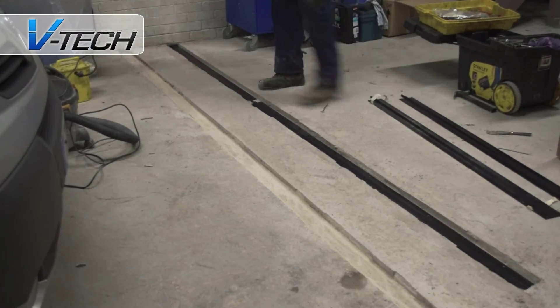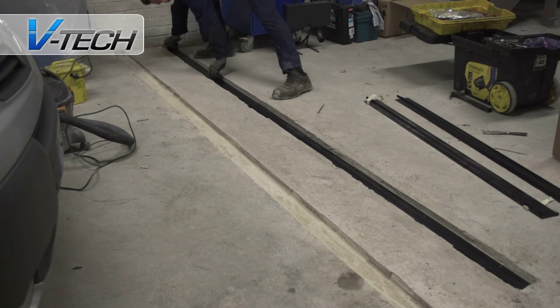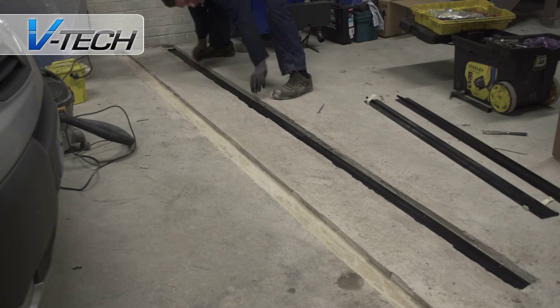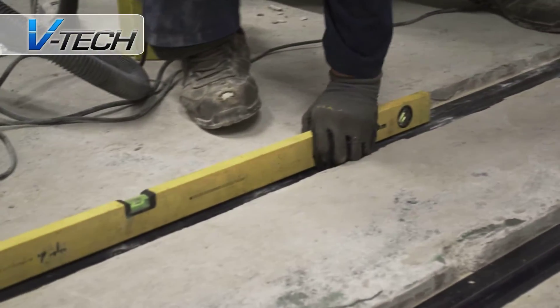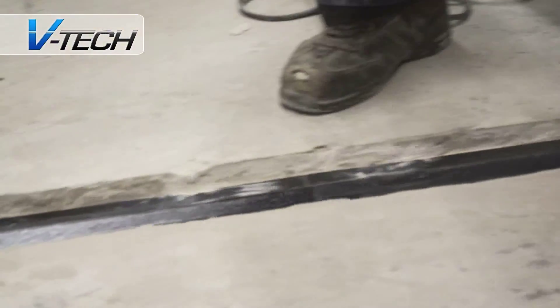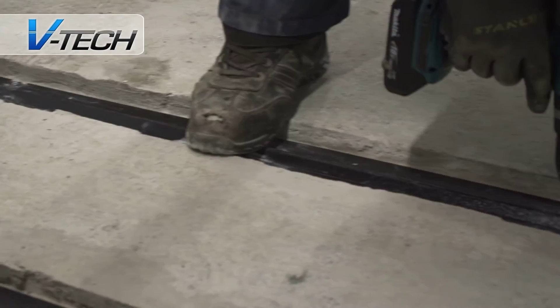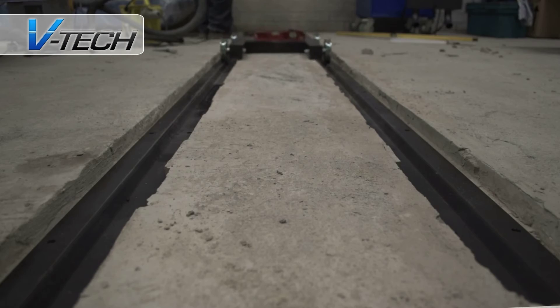Fitting your headlamp aligner. The aligner sits on parallel rails so that it can easily and accurately be moved from headlamp to headlamp. The rails must be dead level, so the ground the rails are attached to must be flush, and care must be taken over any required civil work. When the rails have been tested in situ to ensure they are level, they are secured in place and the rest of the aligner is set up ready for testing.